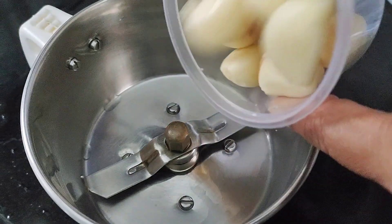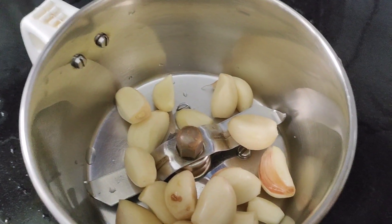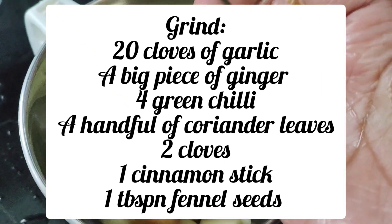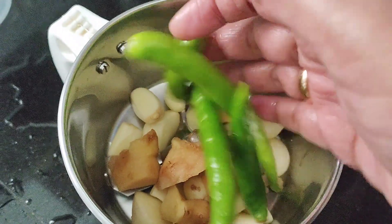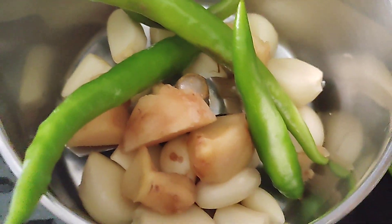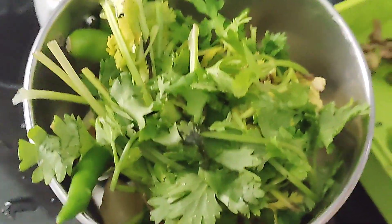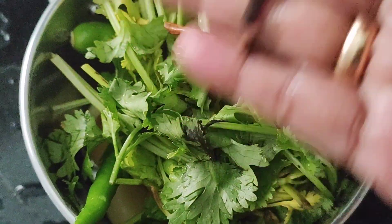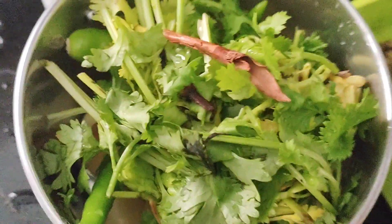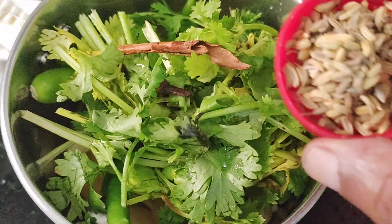We are going to add 20 slices, 1 piece of ginger, 4 spice packs, 1 handful of coriander leaves, 1 onion, 2 cloves, and 1 tablespoon of spice mix.